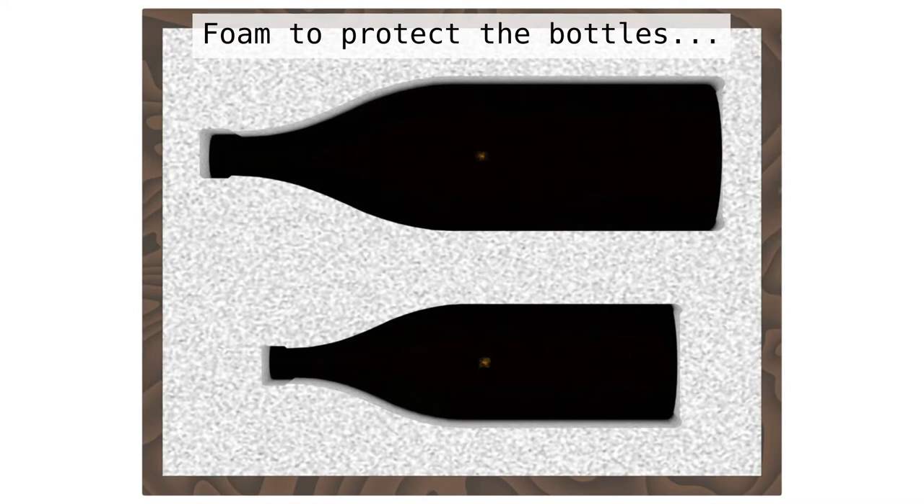With foam in there — this is just urethane foam like you'd find in your couch cushion — just to keep the bottles cushioned and well protected, keeping them from rolling around inside of the box.